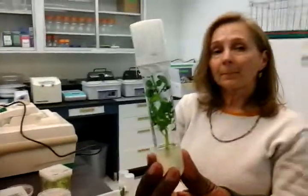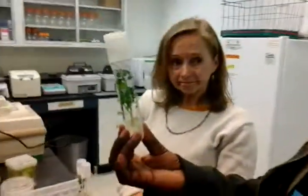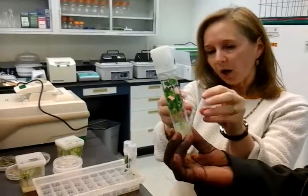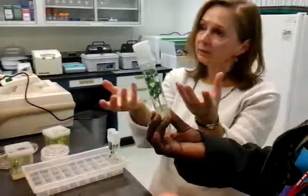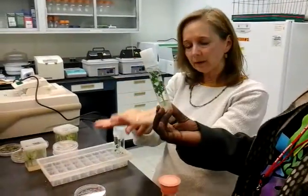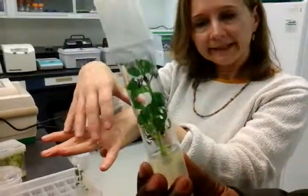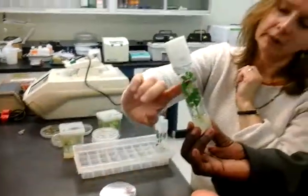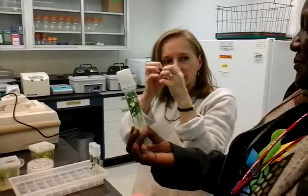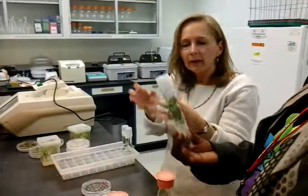Can you directly transfer the plant into soil? You could, and it would survive. What we do is take them out of the test tube, wash off all the medium because it has sugar in it — if we didn't, necrotizing fungi would grow. We wash that off, put it into soil, and then cover it. Look at all the humidity in there — the cuticle on the leaves doesn't develop well in vitro, and the stomates are open. If we just put them in soil uncovered, they would wilt.